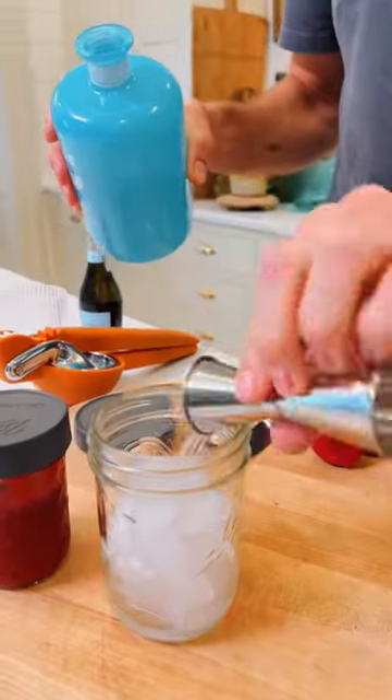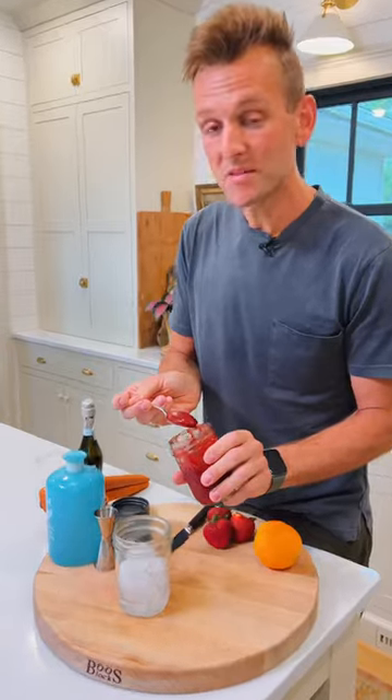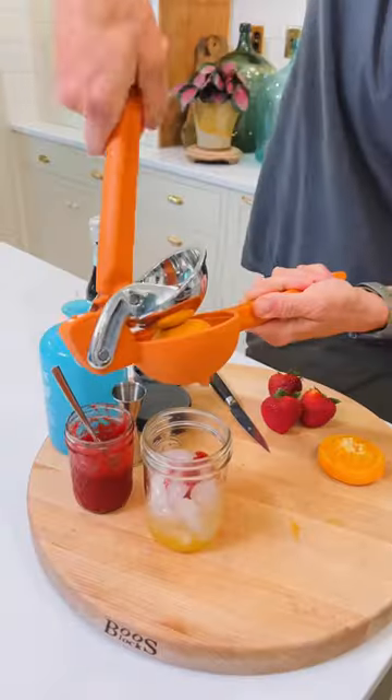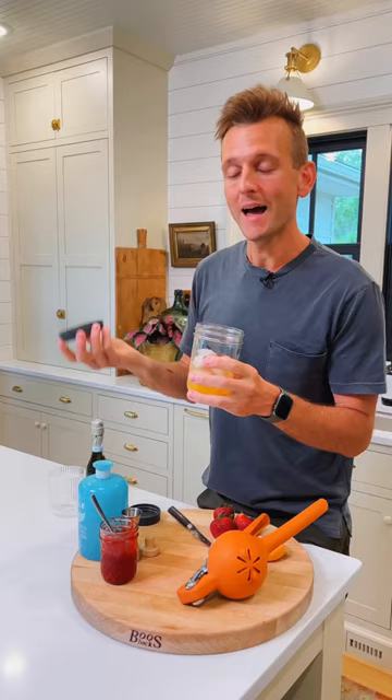With ice in your shaker, pour in two ounces of gin and a tablespoon of your favorite strawberry jam. Trust me on this — you get the sweetness, you get the flavor. It's perfect. And two ounces of fresh orange juice. Add a lid and shake it up.